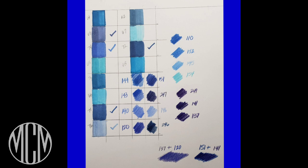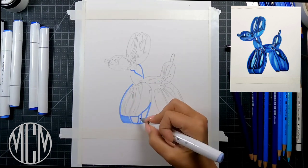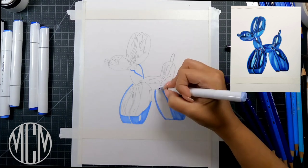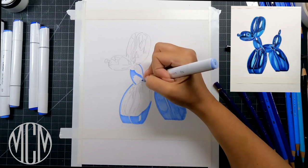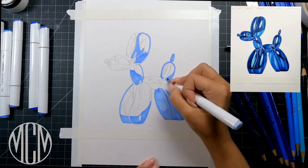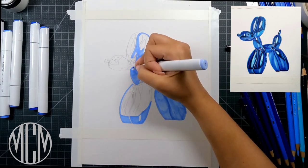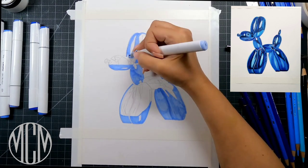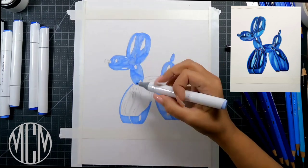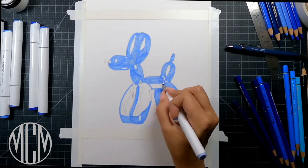I'm going to show you my finished swatch card made for this particular drawing, and then we'll get into the balloon dog. If you hop over to my community page, I give you the sketch, the reference image, and my finished product so you can draw along with me. You always want to start out with your lightest markers — it's very difficult to lighten something up if you start too heavy-handed or with too much of a dark color, so I put down my lightest tones of blue first.